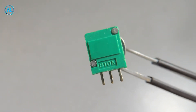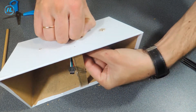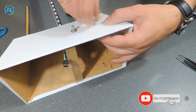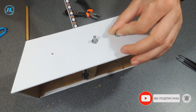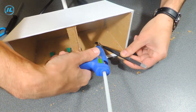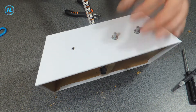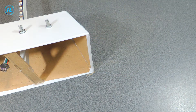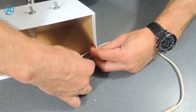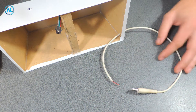The next step is to install variable resistances and buttons, a USB cord, as well as an opening for the microphone. Now it remains to connect all the components according to the scheme.